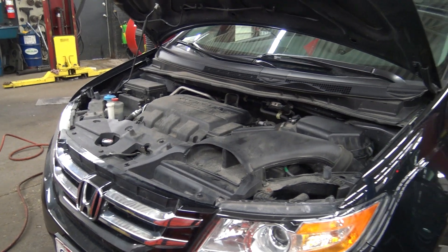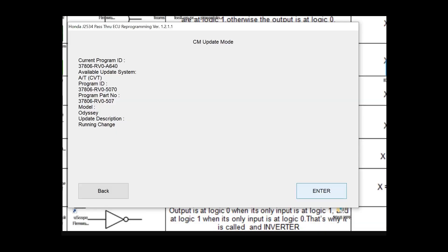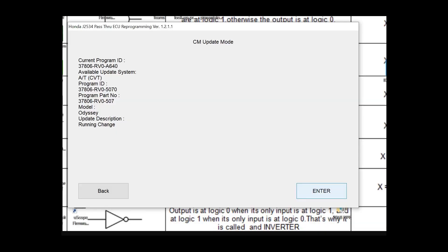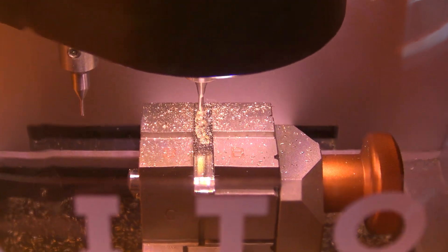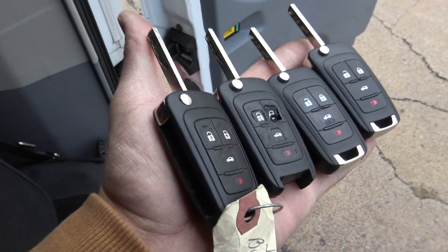Next up we had a 2016 Honda Odyssey - this was a transmission update for the shudder. There were no problems, everything was all good after that. Then we had a 2011 Buick Regal with some worn-out keys, so we got the Triton out and went ahead and programmed those - no problem.